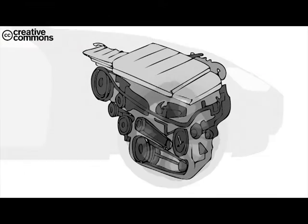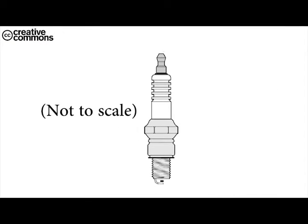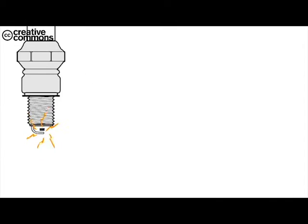The spark plug is a tiny component sitting inside the engine. At the tip of the spark plug, it creates a spark to burn the fuel.